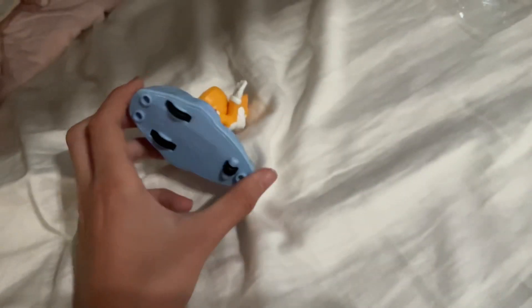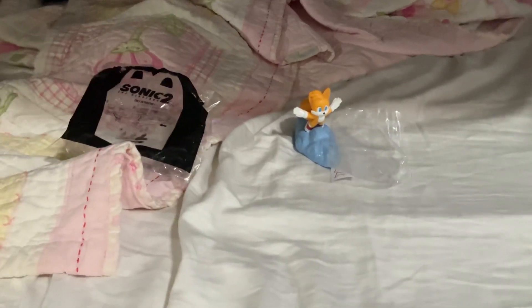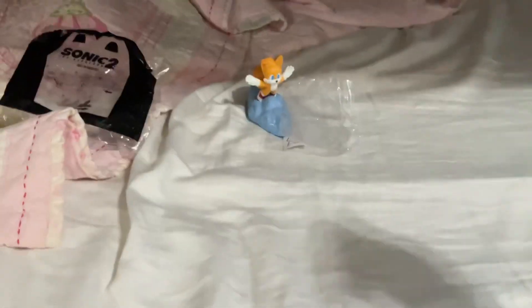And this is also a pullback toy, like you may have seen on my last one. So that was my new Sonic the Hedgehog 2 Happy Meal toy, which was Tails. Make sure to like and subscribe. Bye!